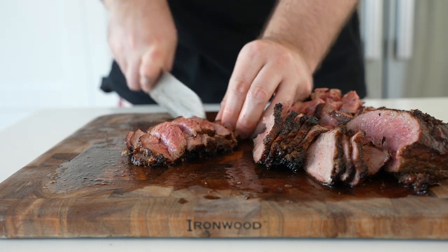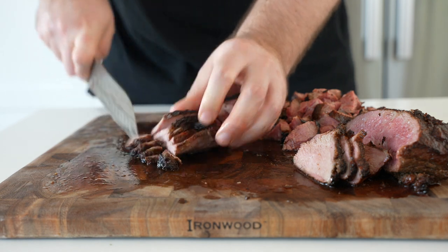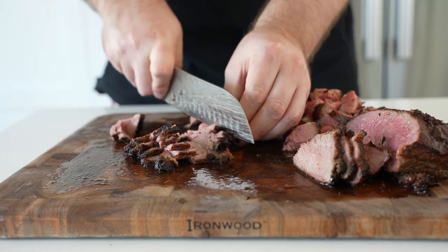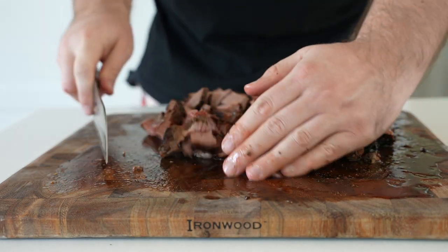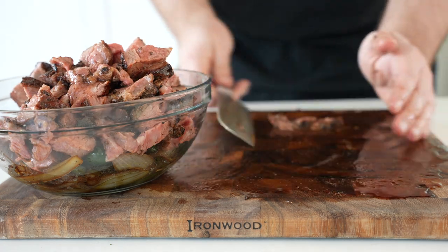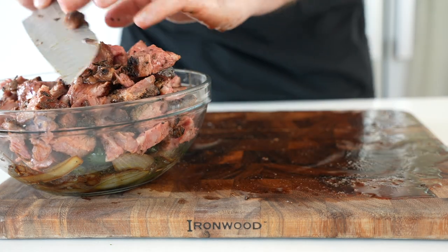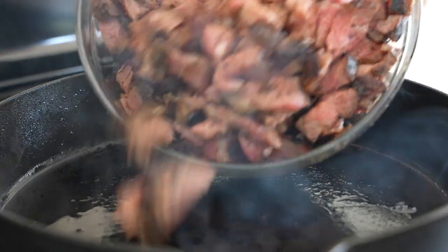You have two options: you can either mix everything together and serve it right away — in tacos, burritos, whatever you want — or you can heat that same pan with a little more beef tallow or oil and sear the sliced meat off one last time. If you're going to sear the slices, you'll want to cook on the medium-rare side, so that 110-115 range, as opposed to 125, so you're not totally overcooking it.